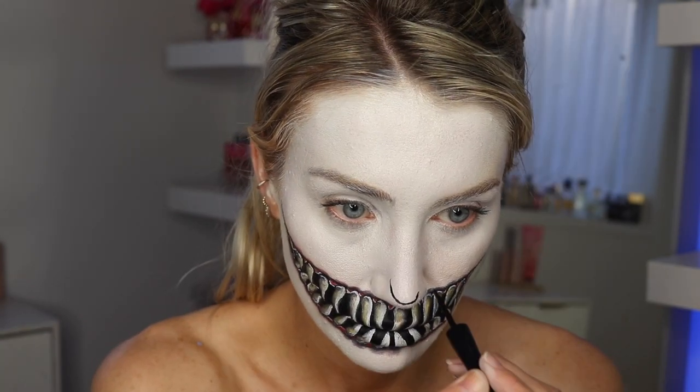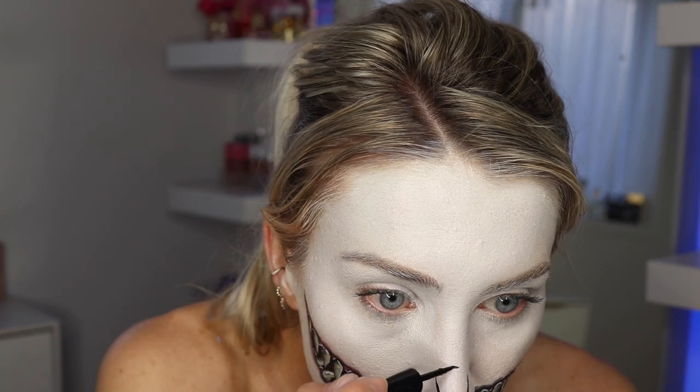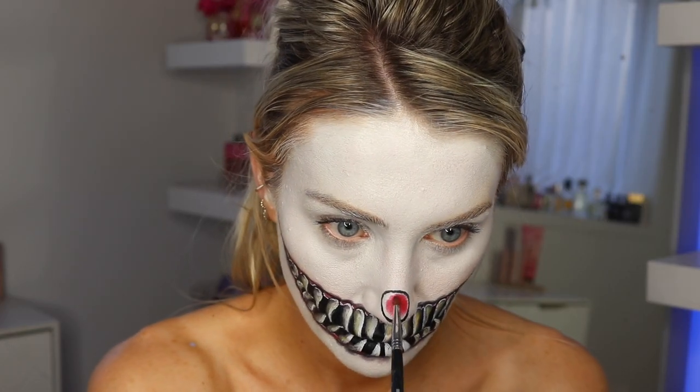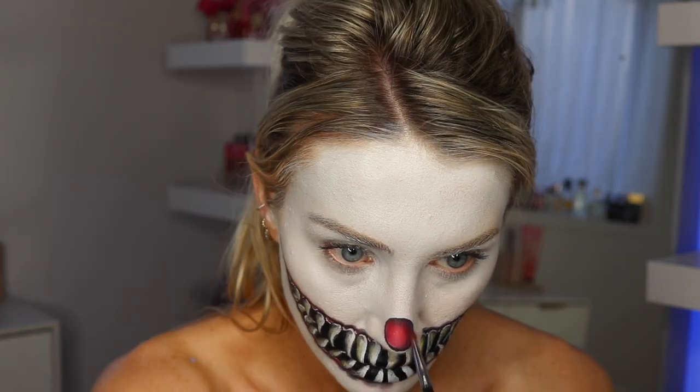I did this whole look a bit out of order. I moved on to the nose of the clown — I just do a circle on my nose, then take the red eyeshadow and fill that nose in with about two layers so it's extra intense. I take some black and shade in one side of the nose and add a cute little shine highlight on the other side.